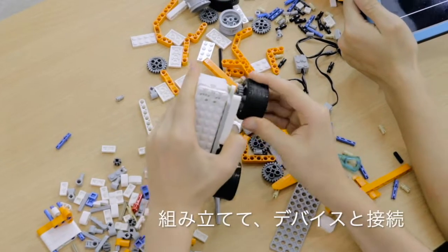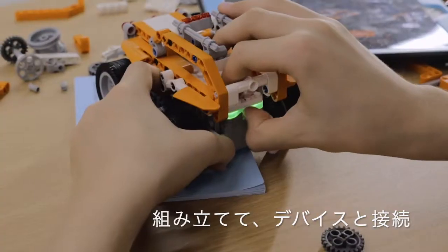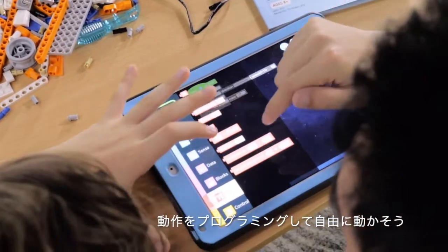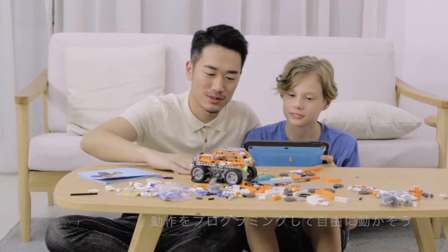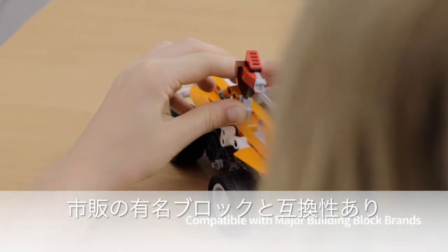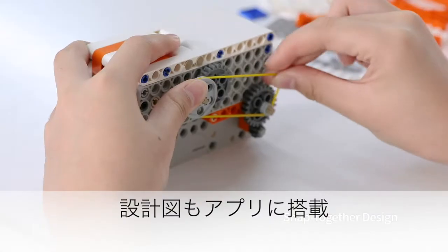Following the instructions in the manual and app makes assembly easy. Connect SuperBot to your Bluetooth tablet or phone to control its movements and programming. It's compatible with major building block brands, allowing you to bring your idle toys alive. The pieces snap together by hand — no tools required.